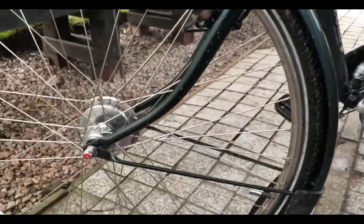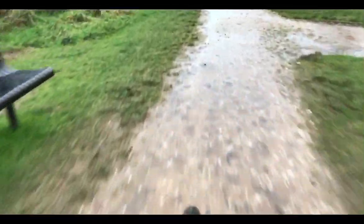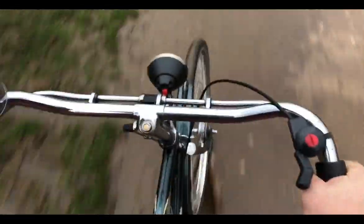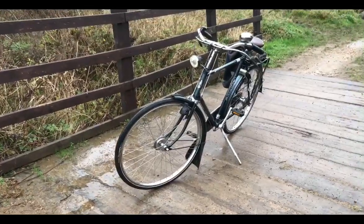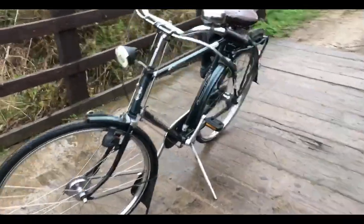Right, let's go and demonstrate it. It's slippery — slippery wood. And a perfectly controlled stop on what really is quite slippery wood. You saw a couple of muddy stops there as well.